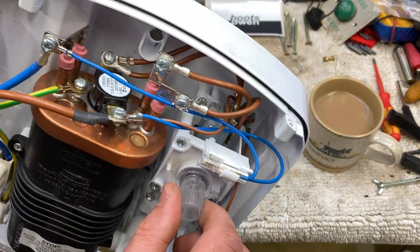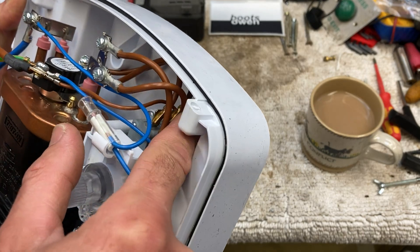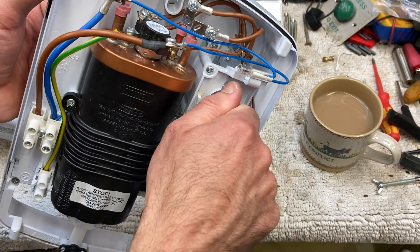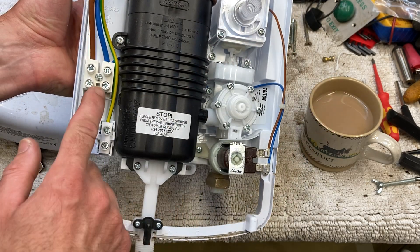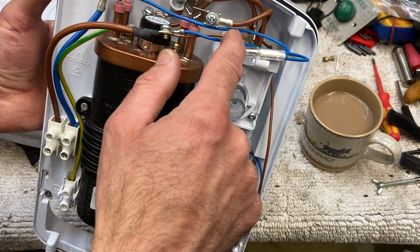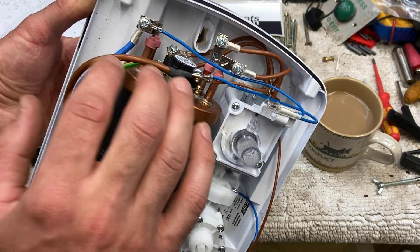When you turn this knob here, one click will turn on the micro-switch for this brown cable going to the back, and then two clicks and three clicks will turn on these two brown cables here which go to element one and element two. Power comes in over here — you've got an earth, you've got power coming in. Some of these have earth bonding over to here, but this one doesn't. Neutral comes in and just goes across to the micro-switches, and the neutral side of the element is energised.